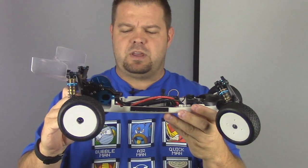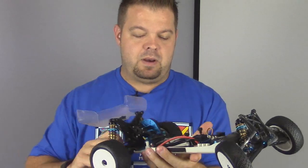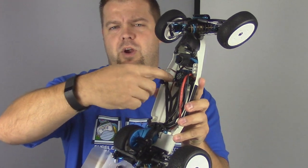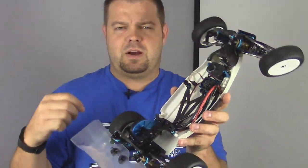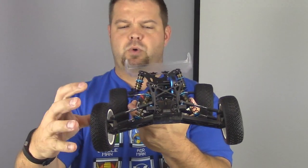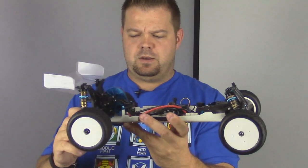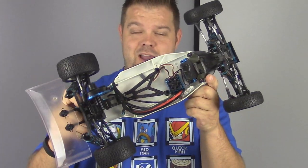I know guys have mounted shorties and stuff like that, and I'm sure it probably doesn't take a lot of work to make that happen. You probably just need to create some type of a mount if you want to run it in line, and if you wanted to run it transversely, you'd probably have to just grind these ribs down. We ended up running the car with ProLine Electrons, which worked really well. Overall, that's the TRF211XM — let's get on with the build.